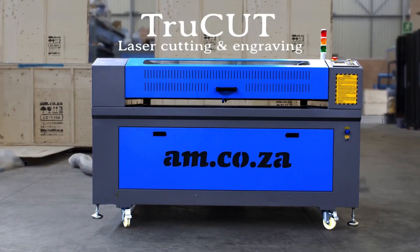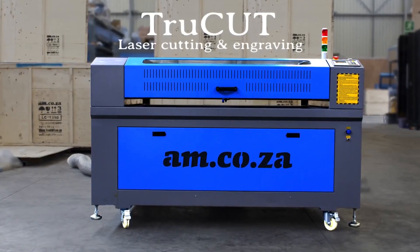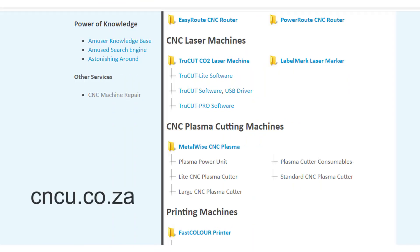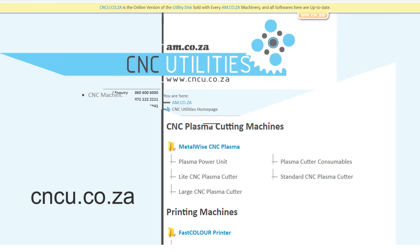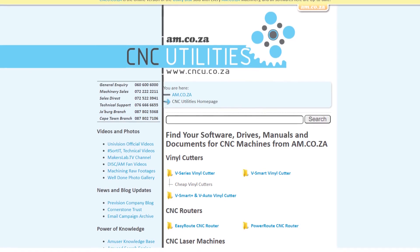The software for the TruCut machine is free and downloadable from our website at cncu.co.za. You can download it and play around with it if you like. The software is Windows only.